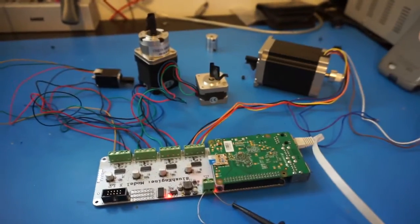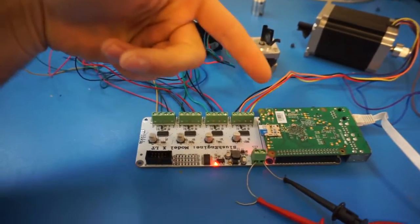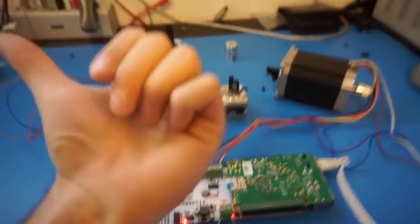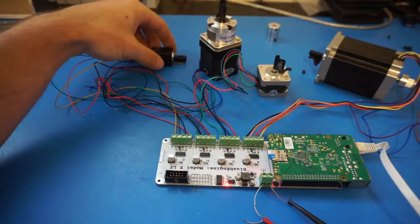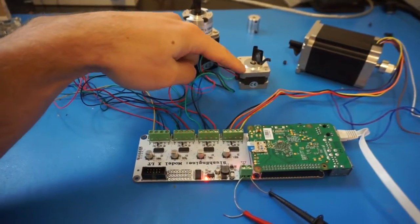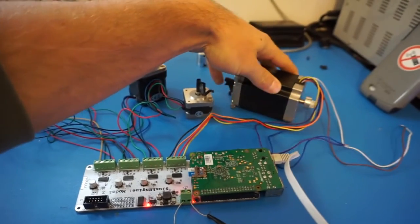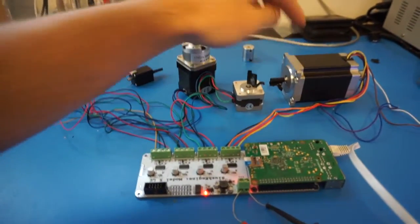Okay everyone, so this is our test setup here. You can see we've got the SlushEngine, Raspberry Pi, and an Ethernet cable which is hooked into my computer over here. And then we've got some different sized stepper motors — from this really, really tiny one, one with a gearbox, a normal 3D printer NEMA 17, and then one of the bigger NEMA 23 motors. This is about as big as they get for NEMA 23 — this is a 400 ounce-inch one.